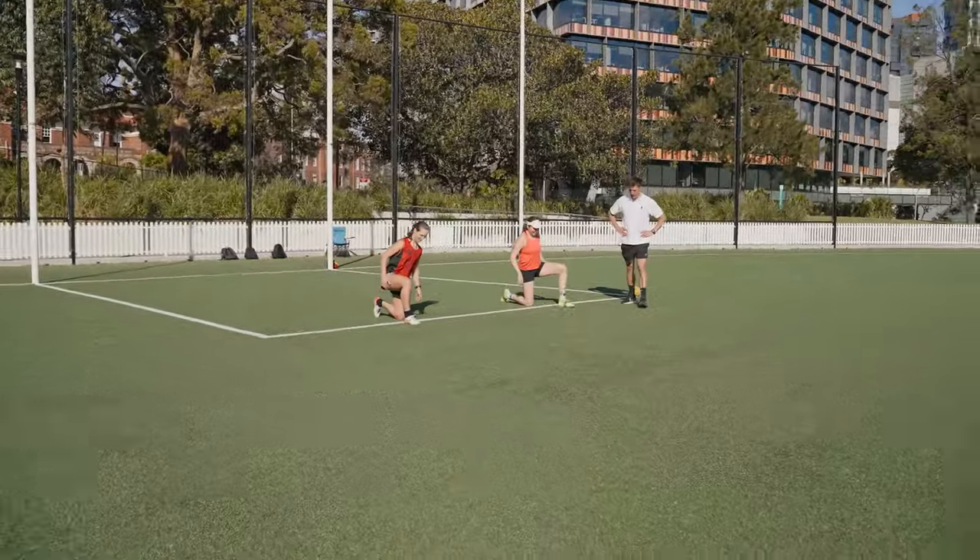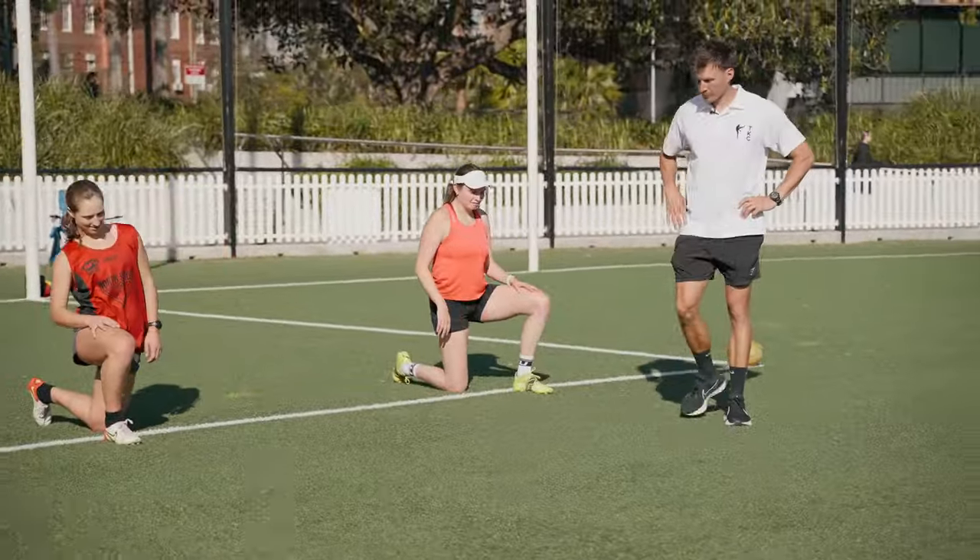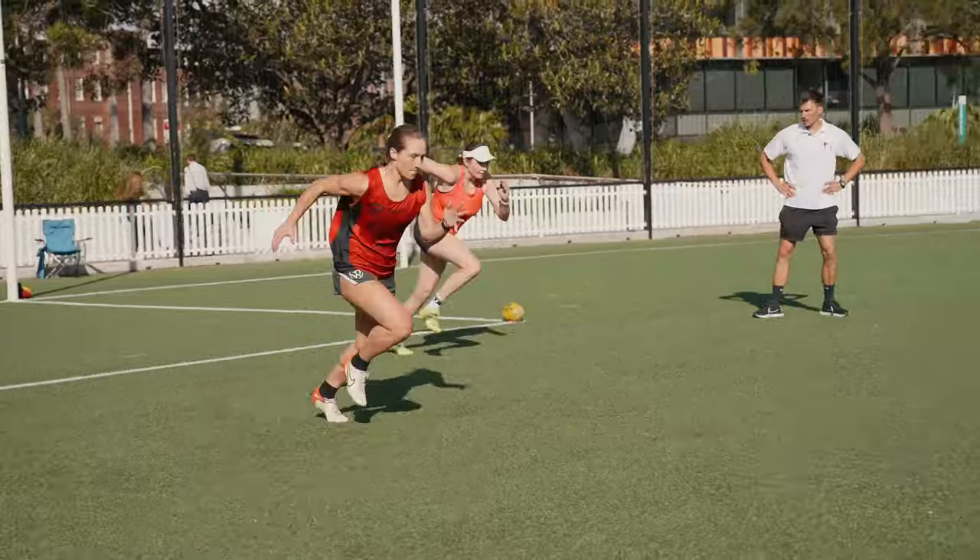Give yourself a bit of a break but yeah, swap - make sure you swap legs. Go, go, go, go. Nice work.